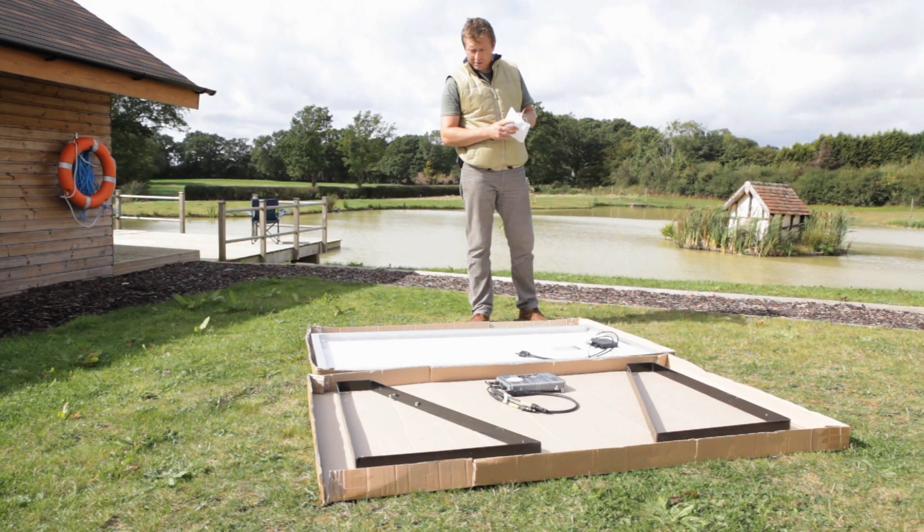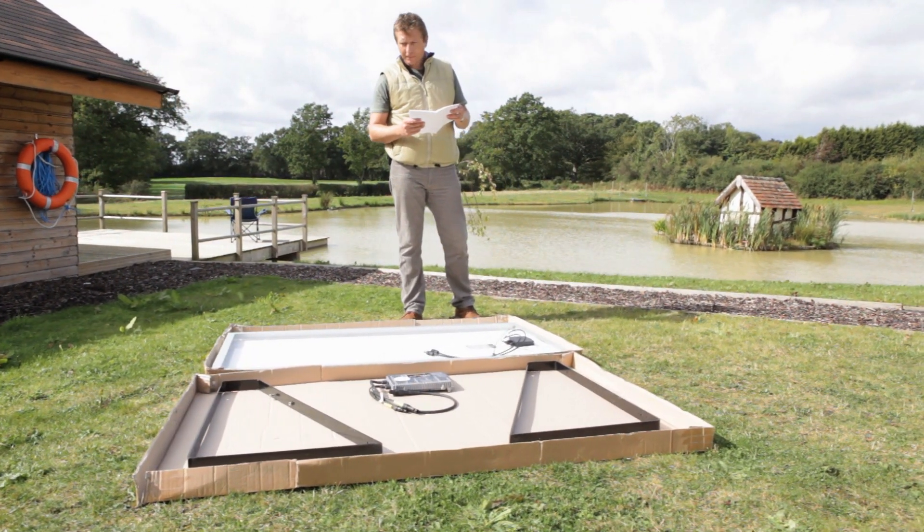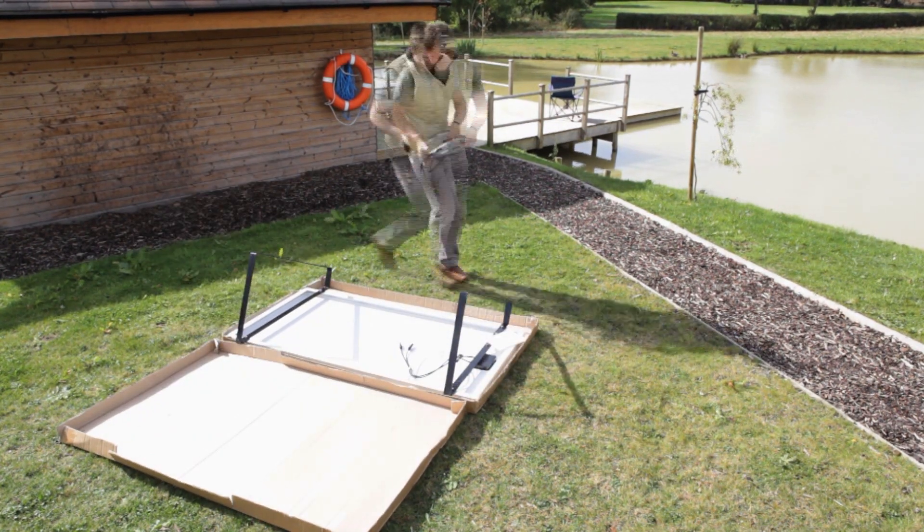Shall we go and install it? Come on then. Everything you need to put your plug-in solar panel together comes in one box, and it's really easy to install even if you're no DIY expert.